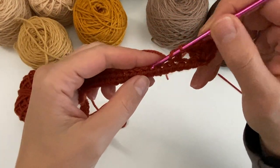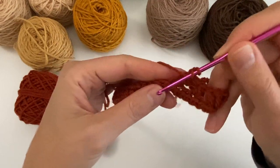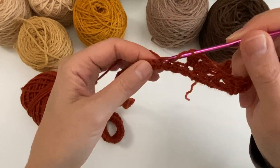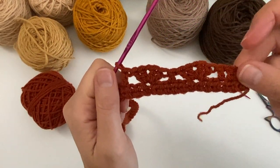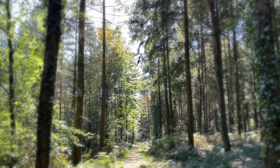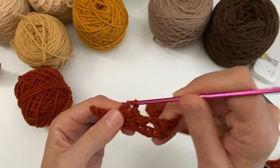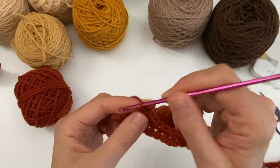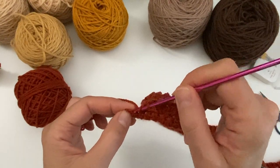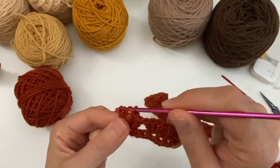So: third stitch, two double crochets, a chain and two double crochets — then the next third stitch is just the double crochet on its own. I'll see you at the end where we'll do our three double crochets. I'm just doing my last shell here — skip two, then into the third for my double crochet, another double crochet, and another one at the end.